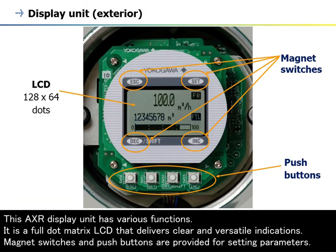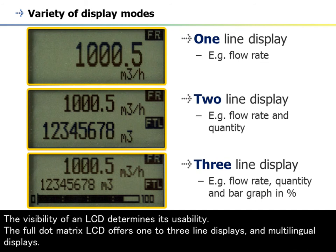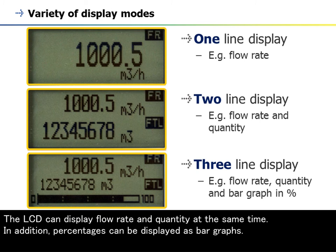The AXR display unit has various functions. It is a full-dot matrix LCD that delivers clear and versatile indications. Magnet switches and push-buttons are provided for setting parameters. The full-dot matrix LCD offers one-to-three-line displays and multilingual displays. The LCD can display flow rate and quantity at the same time, and percentages can be displayed as bar graphs.